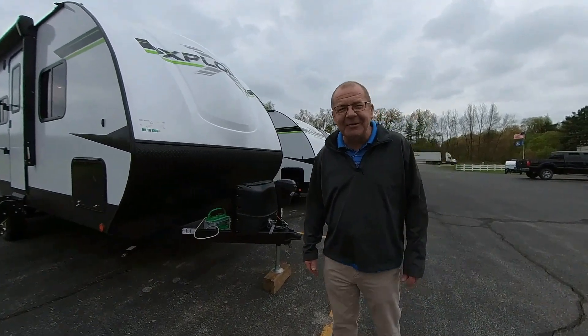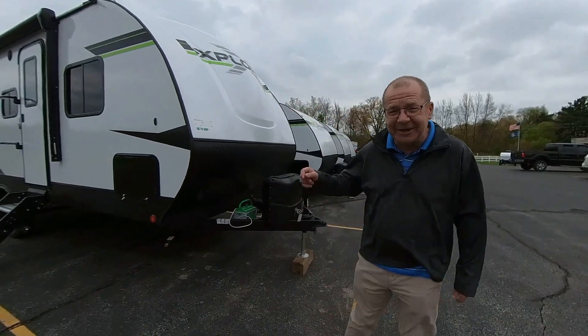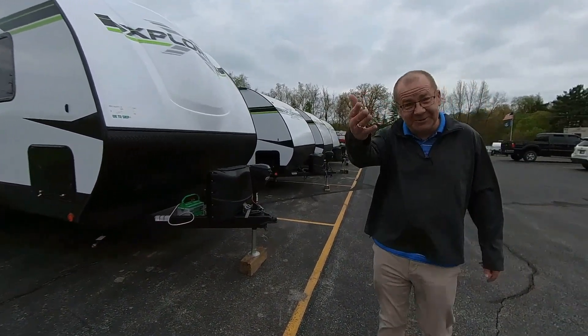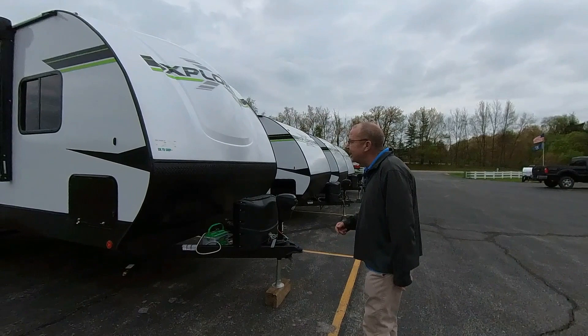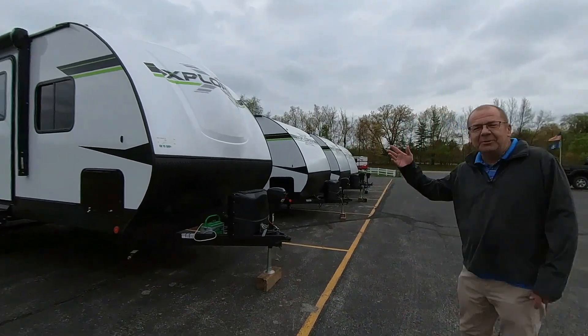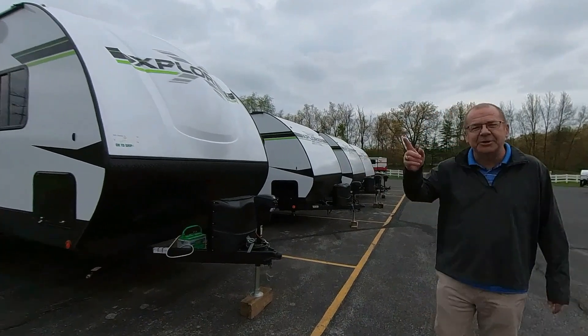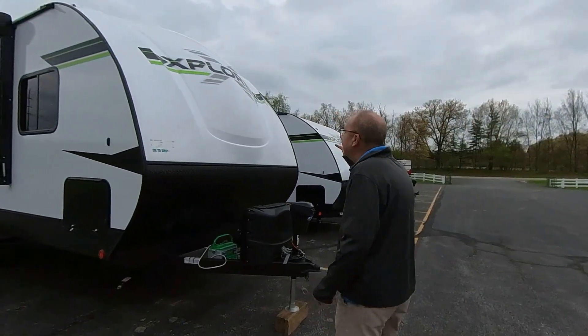Good morning, good afternoon, and good evening live from M60 RV right here in Jones, Michigan. Myself, the RV Whisperer, and Mr. Cameraman are reunited — as Peaches and Herb used to say. We are reunited, and the reason we moved up to Jones, Michigan is because we knew you'd be jonesing for a good deal. So, let's take a look.